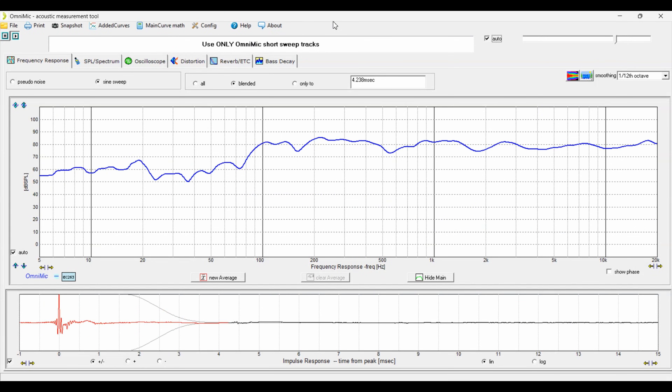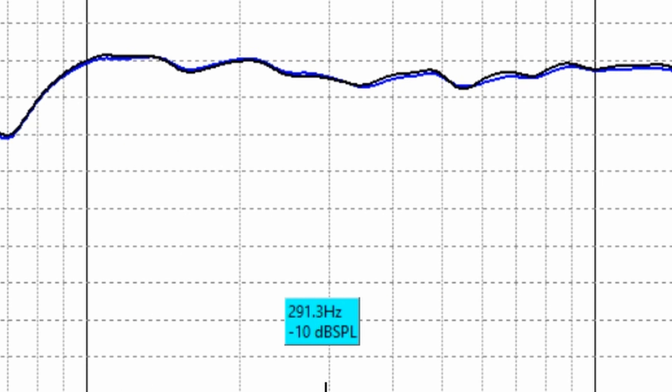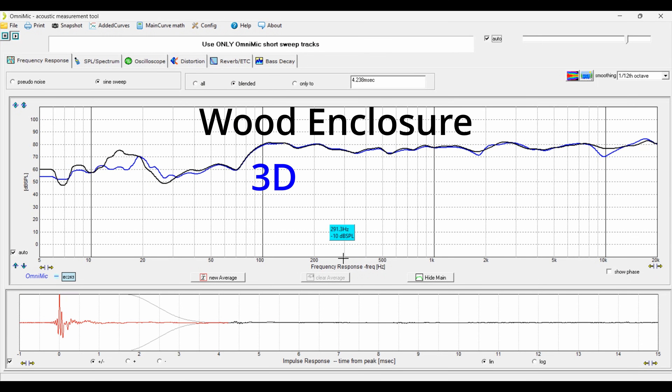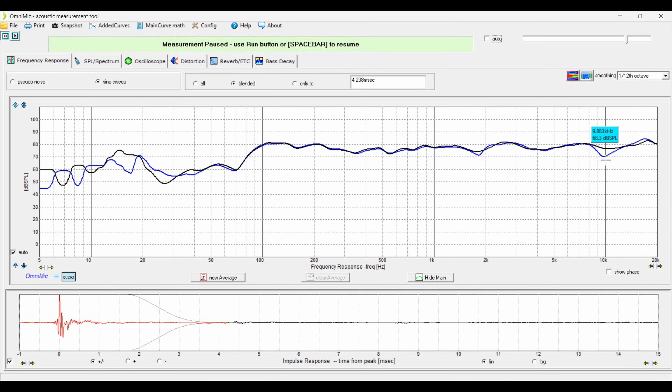This is where things get a little tricky. Looking at the low end, both speakers look identical, but as we go up in frequency we see a huge dip at 10 kilohertz — that's the 3D printed version. This is actually an issue with the BMR driver I used. I ordered four of them and all four exhibit the exact same behavior, not just in this enclosure but in multiple different enclosures and in free air, meaning it's a driver issue, not the enclosure. So I can't get a perfect one-to-one match, but if that 10 kilohertz dip weren't there, you can see these would have been essentially identical in frequency response.